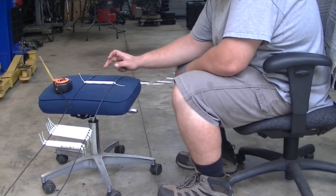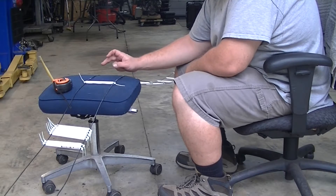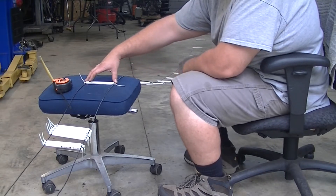This is half inch PEX tubing from the hardware store. I cut it to five and a half inches on the bandsaw.